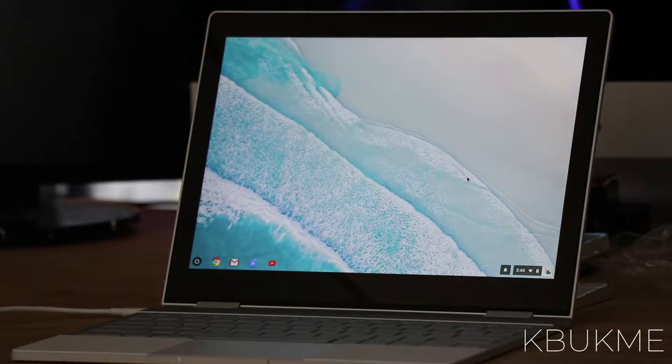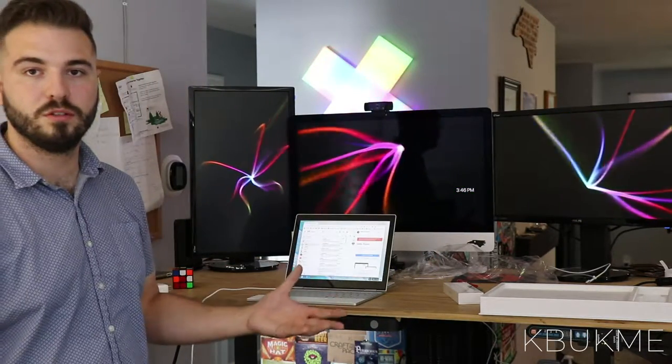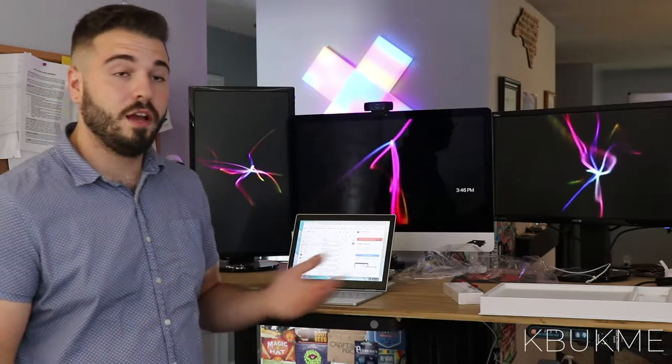So we finally got in and we're signed in now, so all we have to do is kind of play around and see if we like it. One thing right away — thinking out loud here — I thought everything was going to be app-based, like the Pixel phone. But when I clicked on the Gmail icon it actually brought me into a Chrome browser loaded up with Gmail. So maybe I just didn't read up on it right, but we'll find out.